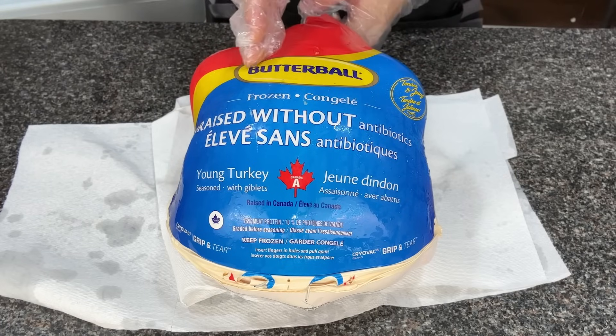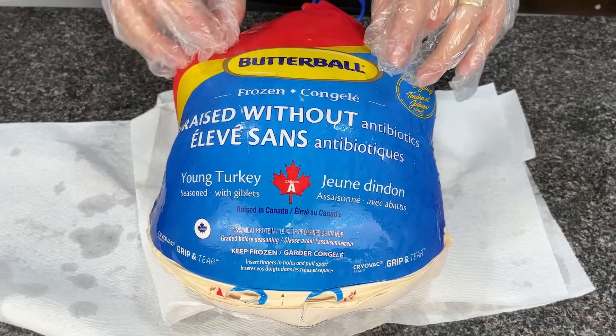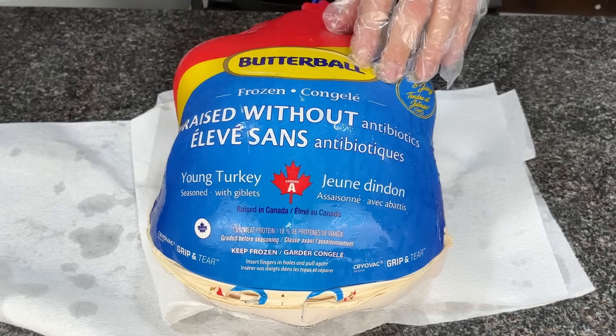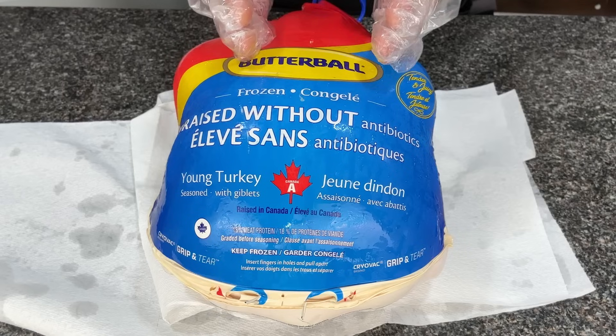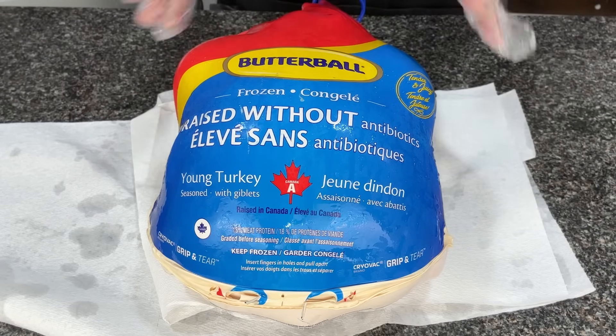Let's start with the turkey we're going to be using for this cook. I'm using Butterball, and I actually suggest that you guys use Butterball. It's a really good turkey that's already been pre-brined, pre-injected with salt, it's got phosphates in it to increase its water-holding capacity, and it's the best turkey I've found that produces the best results every time. I've tried farm-fresh turkeys, brining turkeys that weren't pre-brined, and different brands, and they always tend to come out a little bit drier than these Butterball turkeys.